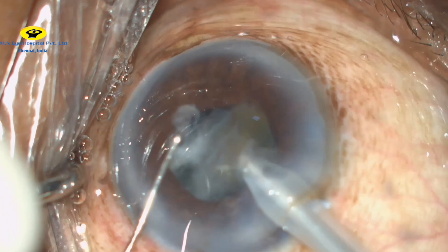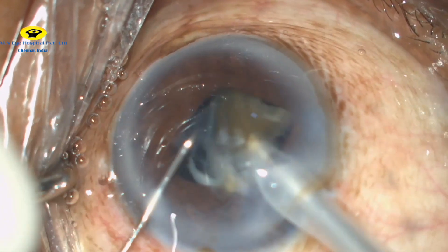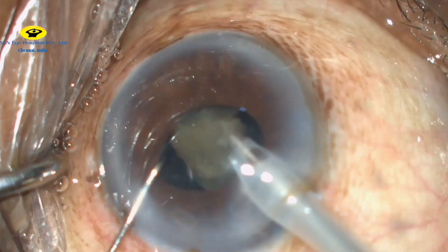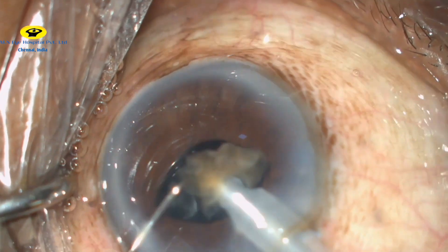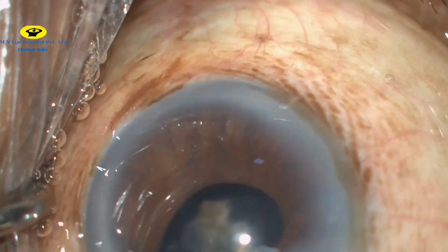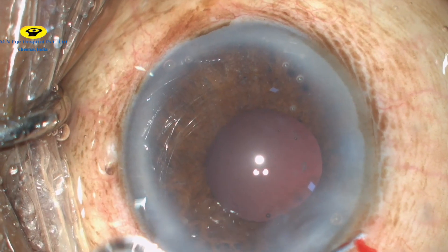Special care should be taken in such cases to avoid excessive contact of the phaco probe with the iris and to avoid undue stress on the zonules. We do not have any cortical remnants.